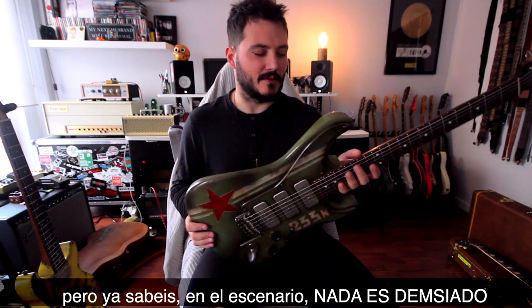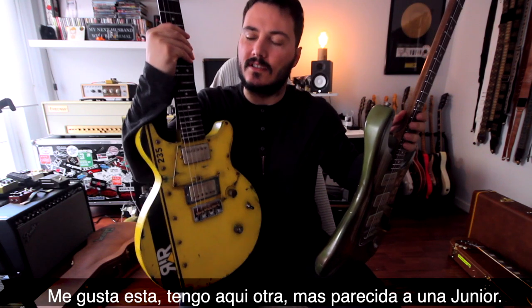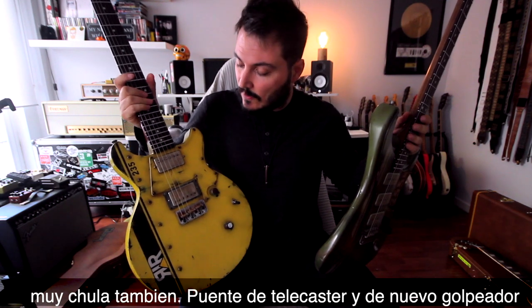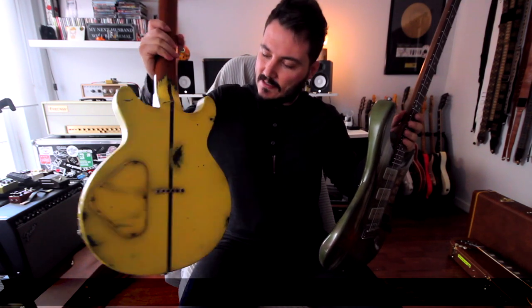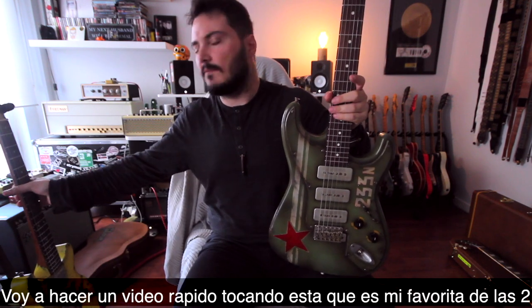I love this one. I have another one here — this one is closer to a Junior style. Really cool Telly bridge on this one, and again a metal pickguard. This one is really nice, made to destroy the stage. Love it.